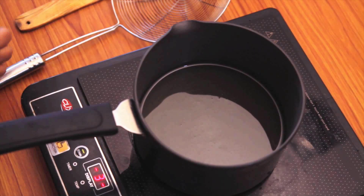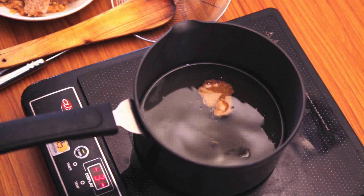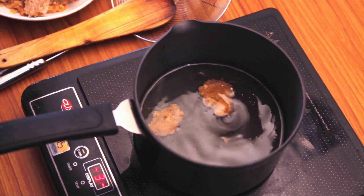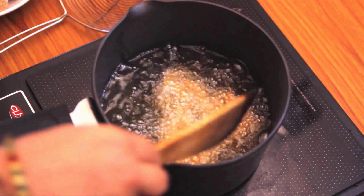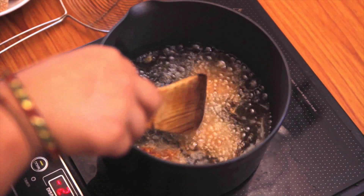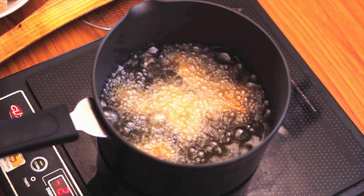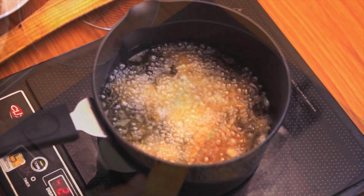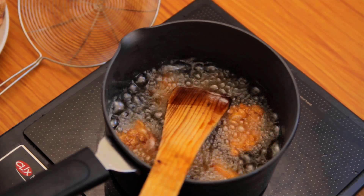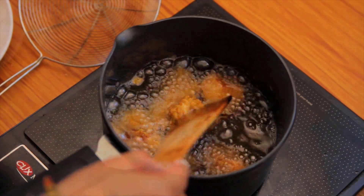Now heat a lot of oil in a pan because we're going to deep fry them — pour in enough oil so that the chicken is completely immersed. Once the oil is hot, put the chicken pieces in slowly one by one. Make sure you don't overcrowd the pan. Keep the flame on medium-low so the chicken gets nicely cooked inside at the same time — that's how you get soft juicy chicken inside and crispy outside. The chicken is now fried and perfectly cooked, so it's ready to take out.